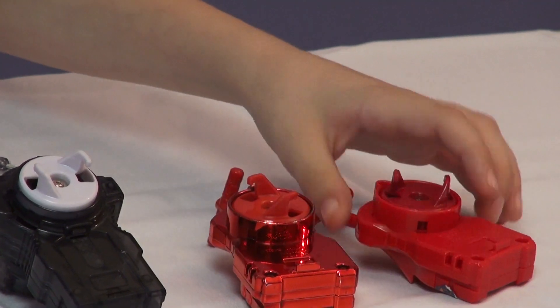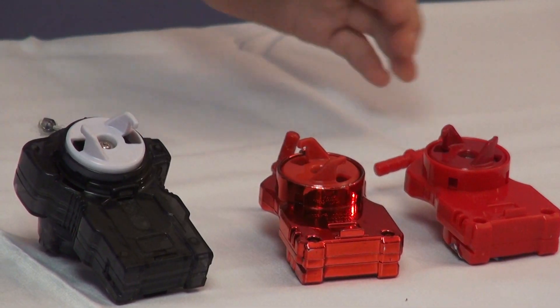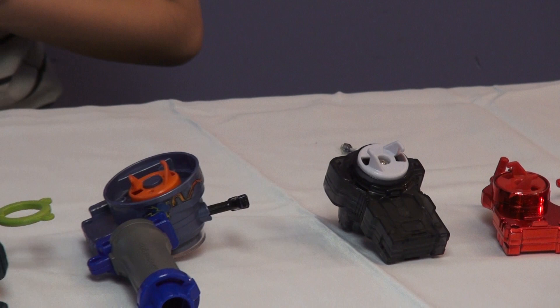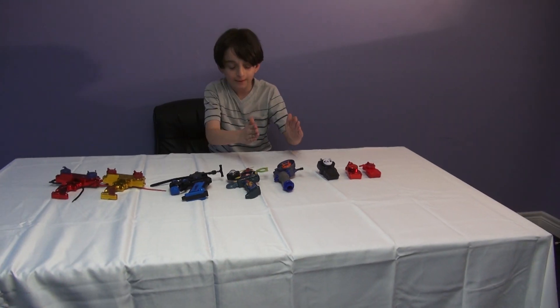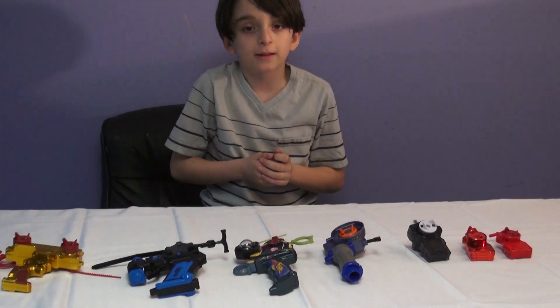Now the next ones are both normal string launchers. One is a normal one, one is a shiny red one, as you can see right here. My favorite launcher of all of them is the Rev-It-Up Launcher because it increases rotation and just makes me feel so happy that I could win.